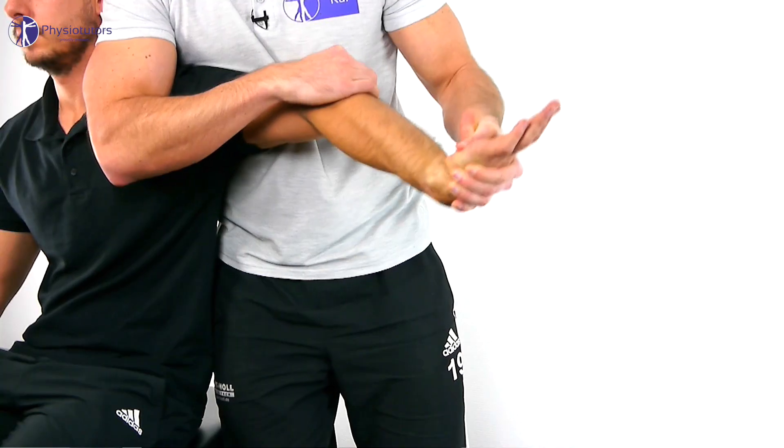The challenge then is to have your patient relax in this position, so it might be necessary to move the elbow from flexion to extension a couple of times.